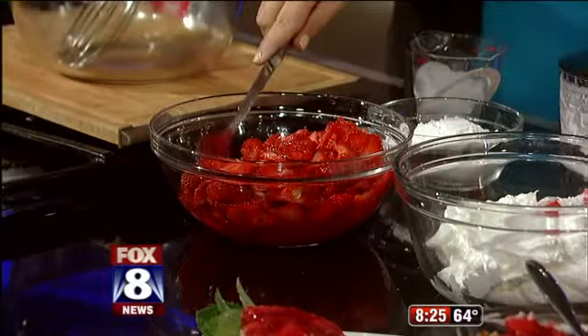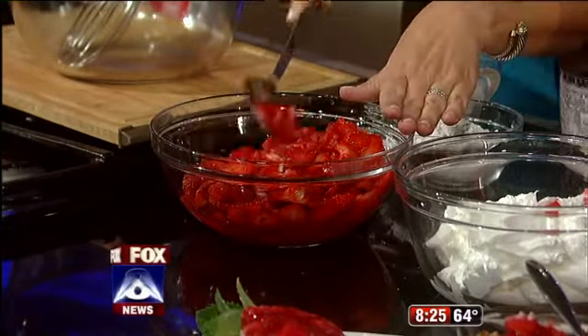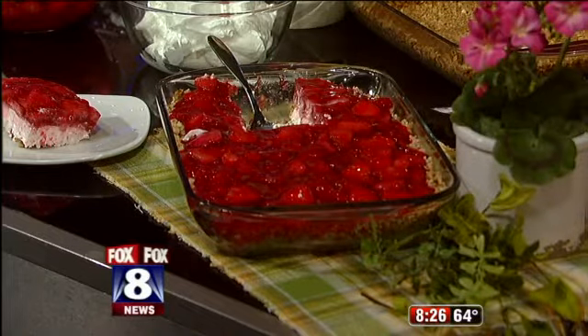We decided, why would we use frozen when we've got fresh right now? It's in season and they are great. We've taken a half a quart of strawberries, smashed them, and sliced a whole quart. No sugar — we just mashed them to get all the juices. When you look at this finished one over here, it's a quart and a half of strawberries because you want a big fat layer of strawberries.